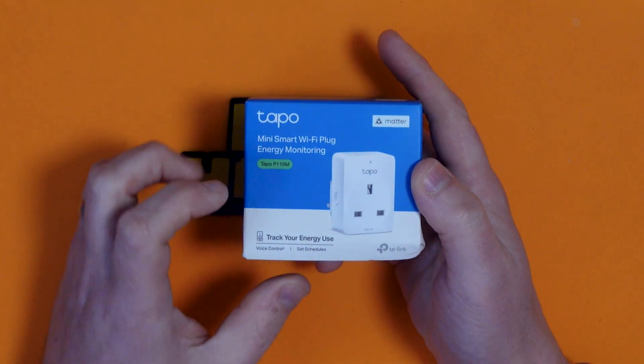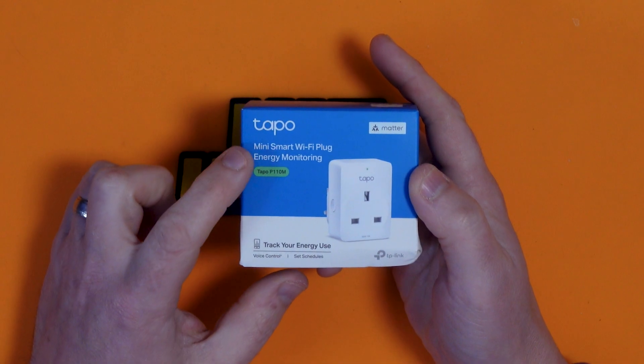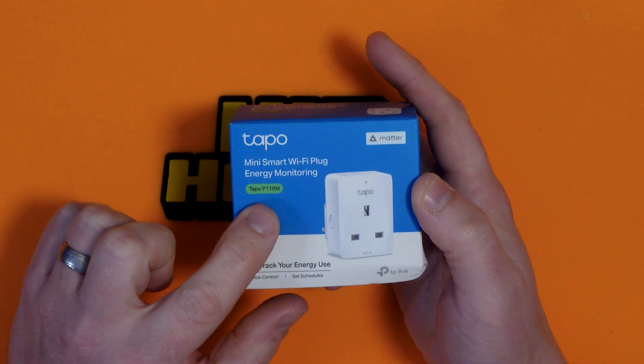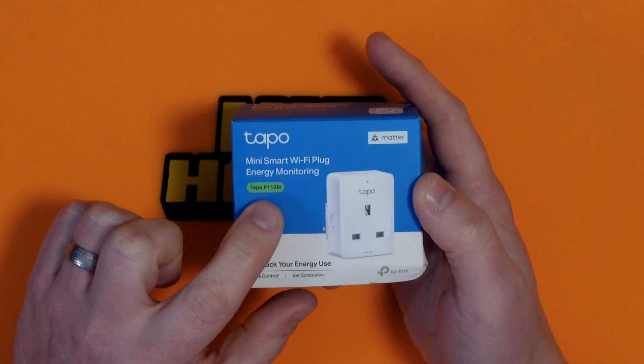Welcome to the channel if it's your first time here and welcome back if it's not. In today's video we're going to be looking at this — the Tapo Mini Smart Wi-Fi Plug Energy Monitor, model number Tapo P110M.